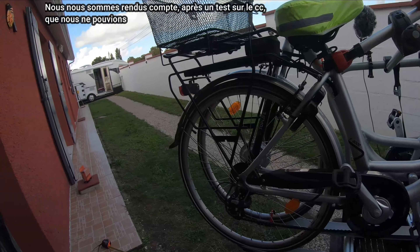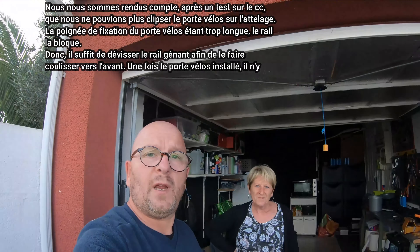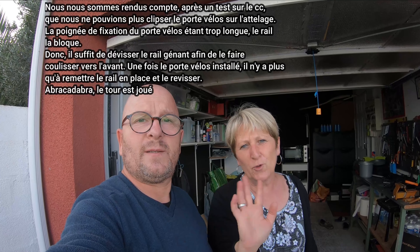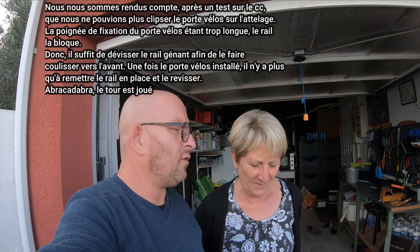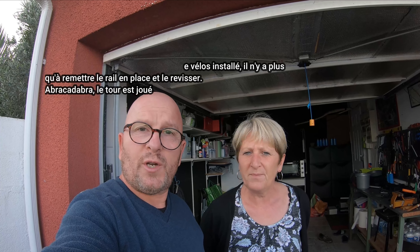Voilà pour ce petit tuto porte-vélo. On vous dit à la prochaine pour un nouveau tuto ou alors pour une belle balade. Pour ce tuto, à mon avis il n'y en aura pas d'autre — tout est déjà quasiment fait sur le camping-car. Donc on vous dit à la prochaine ! Abonnez-vous, likez, bisous à tous ! Bye bye !